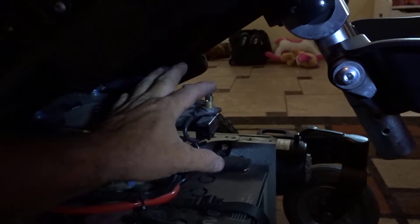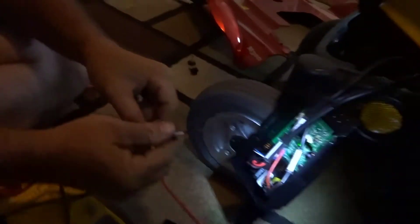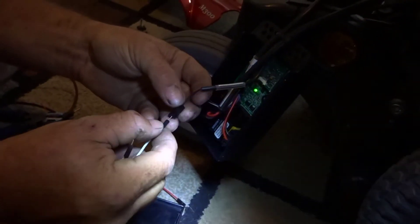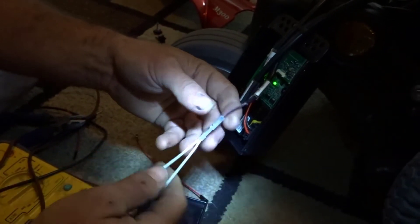We got into it today and here indeed is an end switch. We've traced the wire to where it plugs into the circuit board right here. I've got my continuity meter out and I'm going to plug this into the female connector — there's a male and a female.